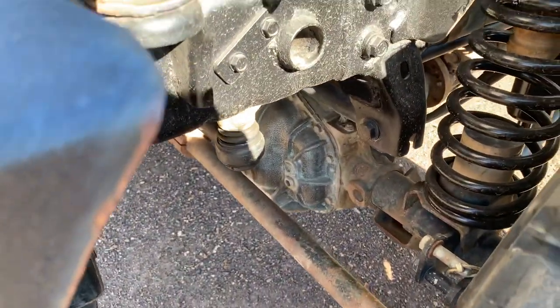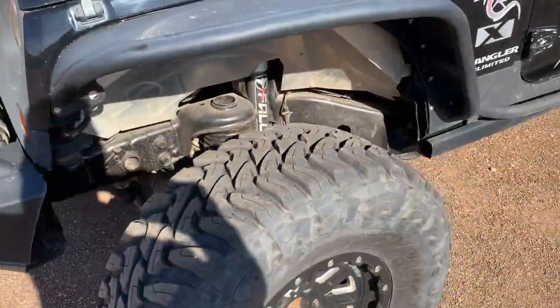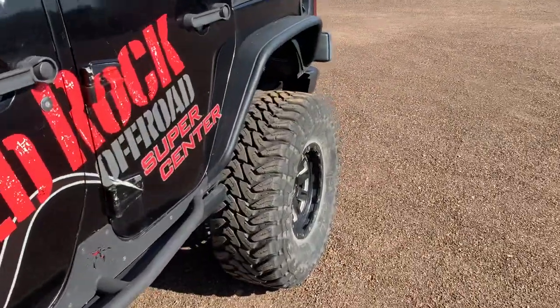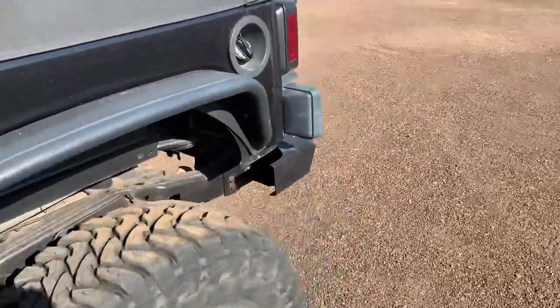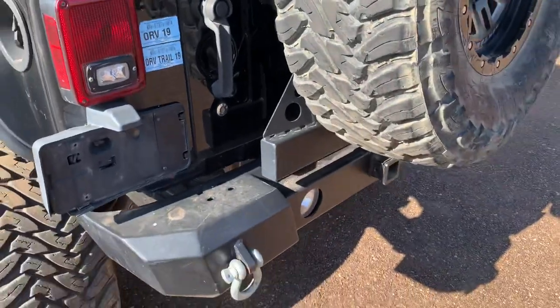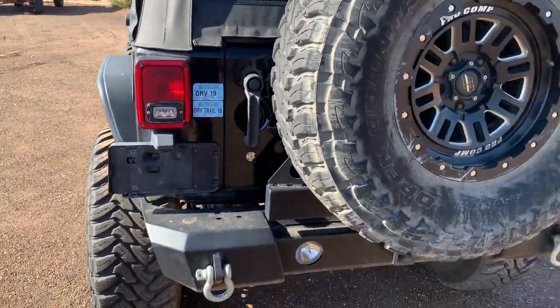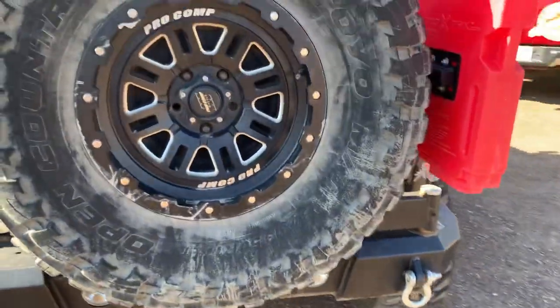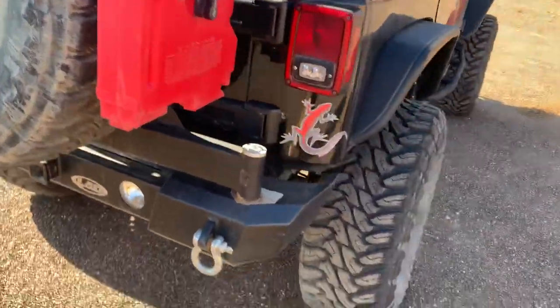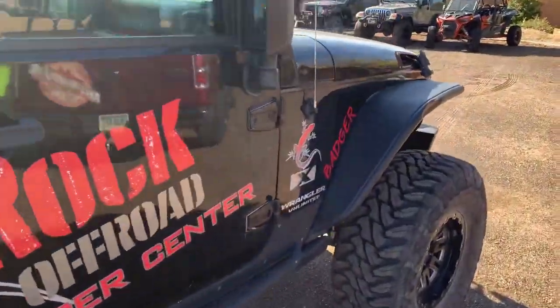Ultimate Dana 44 up front. Dana 44 E-locker in the front, and obviously Dana 44 E-locker in the rear. Around the back there's an LOD Defender tire carrier setup on it, LED lights and the taillights for the reverse lights, and a Rotopax mount.